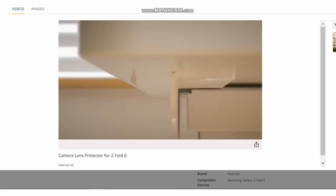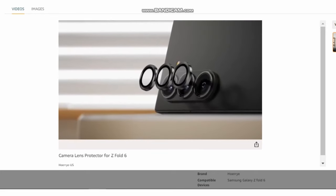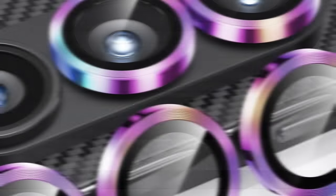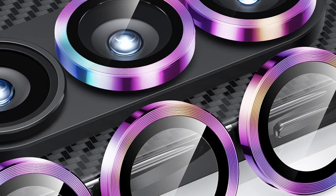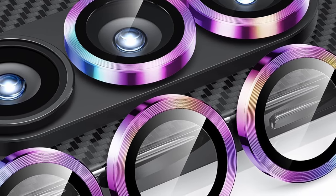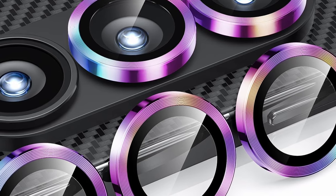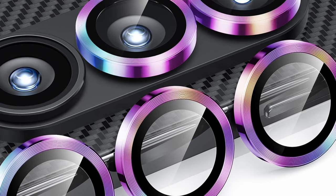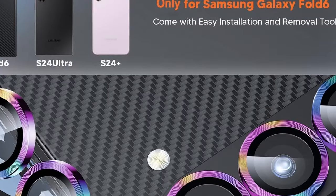Durability meets clarity. Hori utilizes a premium combination of space-grade titanium alloy and 9H tempered glass. This ensures your lenses are shielded from scratches, bumps, and everyday wear and tear, without compromising on weight or image quality. The 99.99% transparency guarantees your photos and videos capture every detail with pristine clarity.